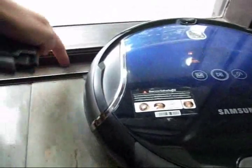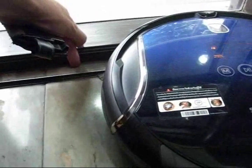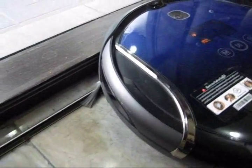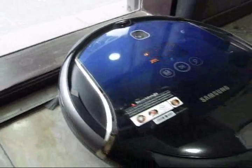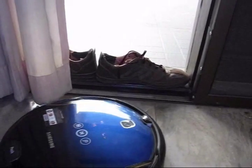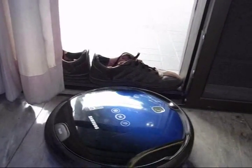This window ledge is a full-length window, only an inch and a half high — just a little too short for it to see. It catches on it and that's one of those spots where it snags. To keep your robot from getting stuck on here, you can just put your shoes on there and it will see the shoes and not get stuck.